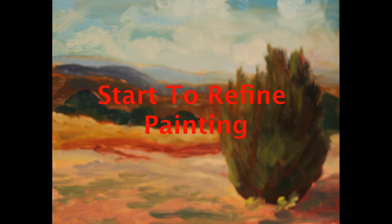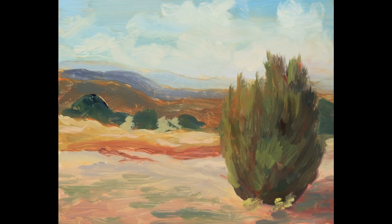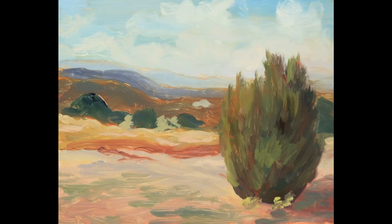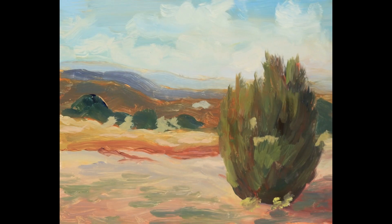Now that I've got all the colors blocked in, I start to refine the painting. I do this by modeling the whole painting — I keep jumping around, defining the painting in different areas. I don't let my eyes sit in one place for very long. As you can see here, I'm dividing it up and separating the painting.